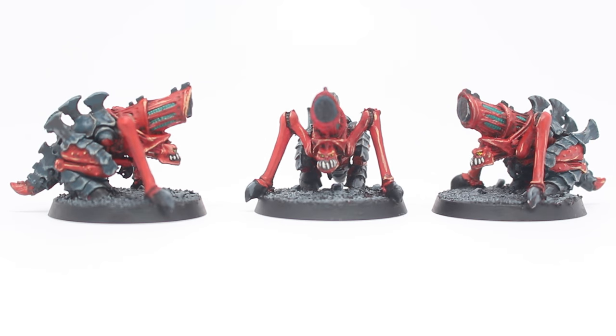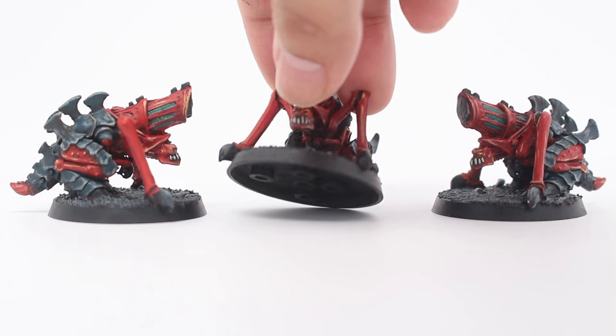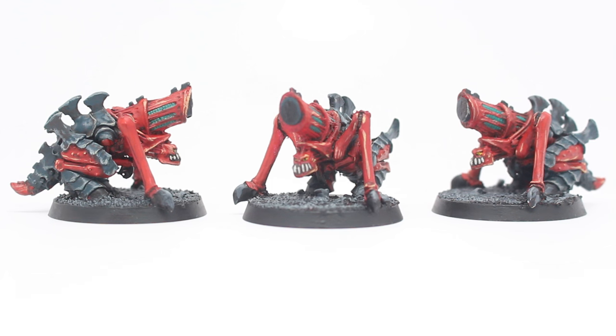I won't call them black because they're kind of a dark bluish-gray black. Once I've got Incubi Darkness down, I do Abaddon Black for the talons and any claws. What's funny is with these models you've got these tiny little vestigial arms underneath that you don't really see unless you're looking closely or pick the model up. But I painted everything — even at a Warboss standard, I paint everything.